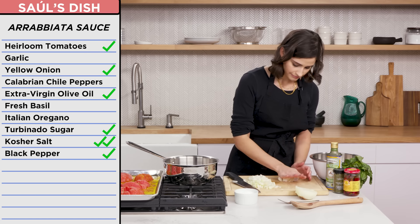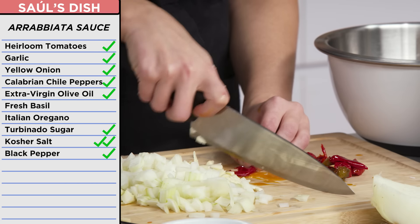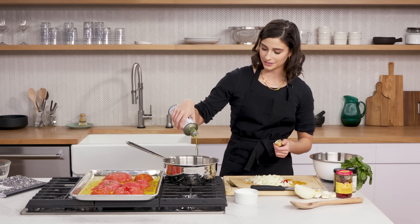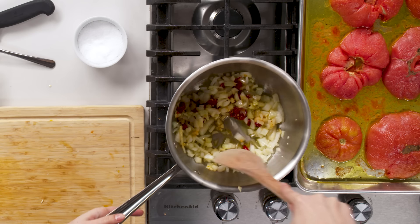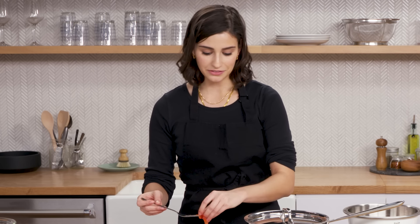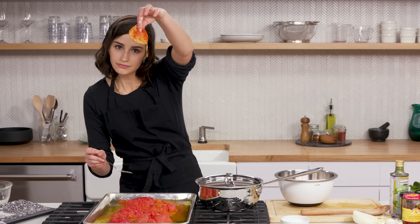Dice up my aromatics. The thing that makes this a true arrabbiata: the Calabrian chilies. Take out a few, take the top off, and add in some more olive oil — we're going to put a lot of this in here. So while these are cooking down, I'm going to peel the skins off my tomatoes. I don't think there's anything wrong with the jar of tomato sauce I gave Saul, but I think all the extra labor really translates. Look at that — how satisfying. One and done.